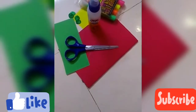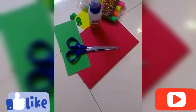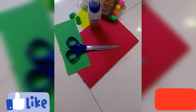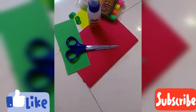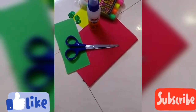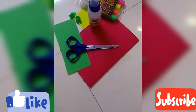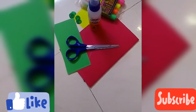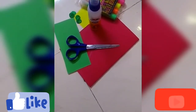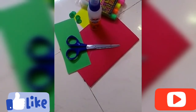Hello children, how are you all? I hope you all are doing good. In today's video we are going to make a movable flower pot. For this you need one A4 size sheet any color, a little bit of green A4 size sheet, some origami sheet of any color, then you require a 3D outliner, scissors, and fabric glue.